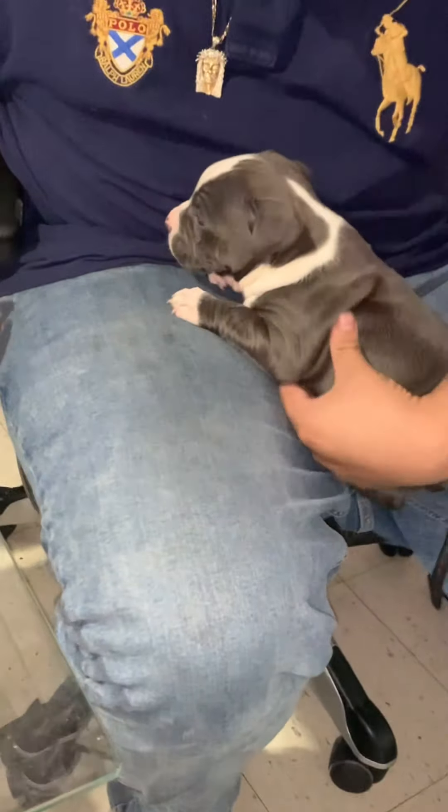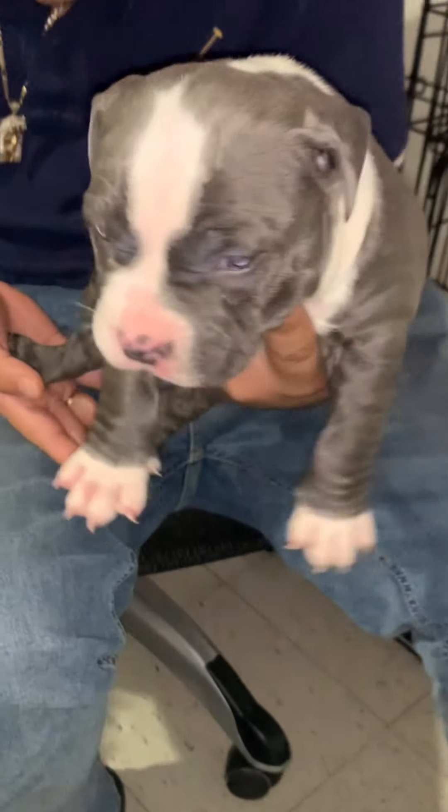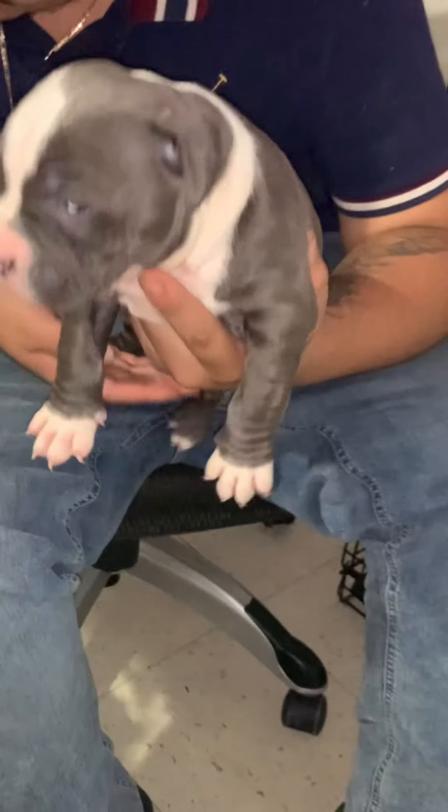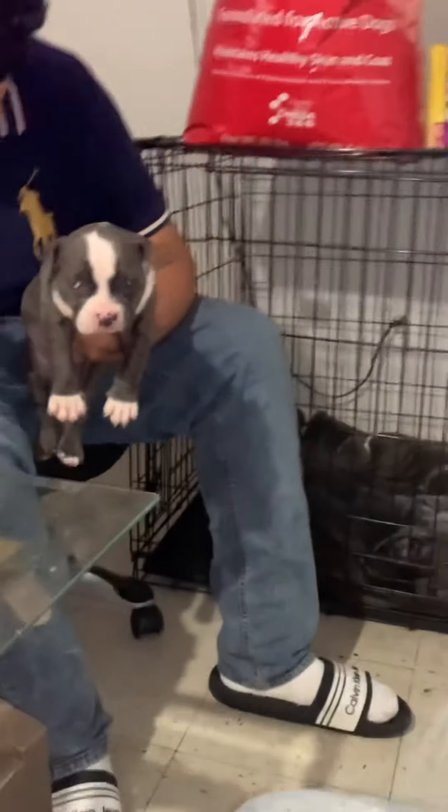We're out here with D-Low Bullies, giving him his first shot — we just gave him his shot right now. We're gonna do the deworming and weigh him to see how much we need to give him. We've got the other ones up next, bullies in the house, so we're gonna give the other ones a shot. Just watch.